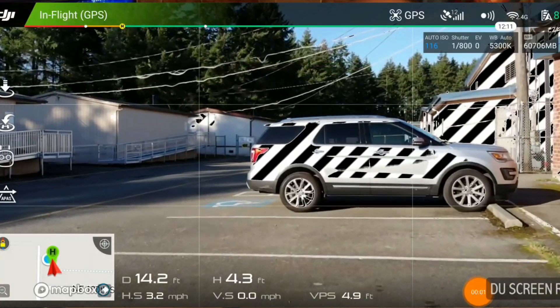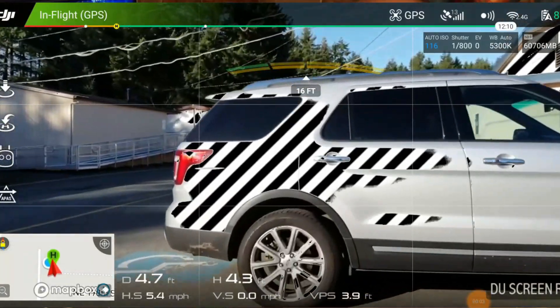DJI first introduced us to the obstacle avoidance system a couple years back with the Phantom 4, and it was only on the front end. But this allowed the drone to automatically sense objects in front of it and stop the drone before it ran into something. This worked out so well that eventually they added it onto the Mavic Pro and even the lower-end Spark.